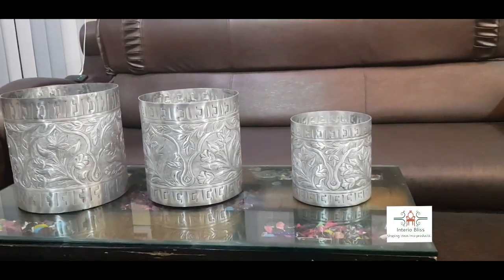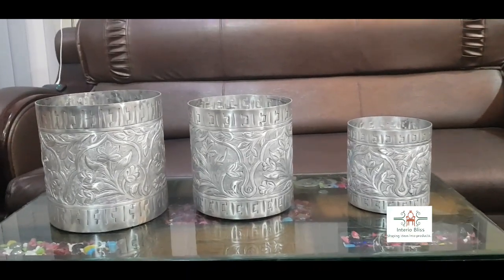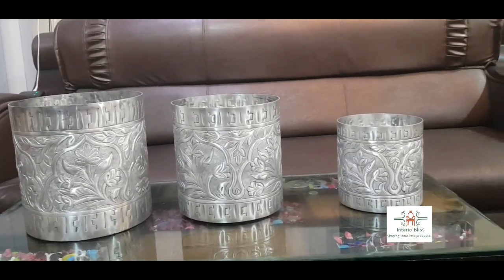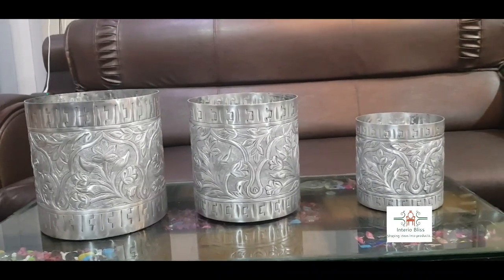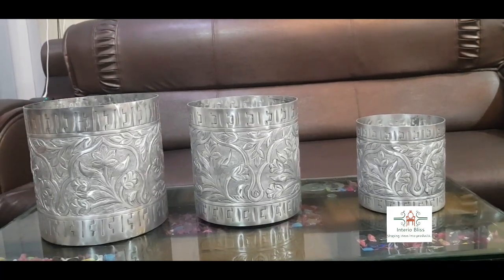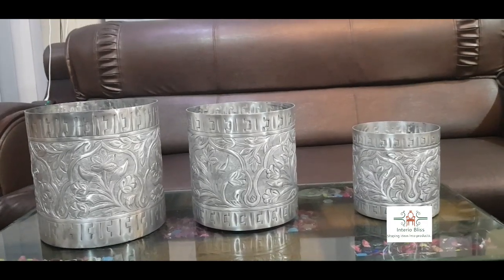If you like these articles, please come to the YouTube comment section to order them. You can also browse our website www.interiobliss.com to order more such products. Please download our application from the Google Play Store named Interior Bliss. Please subscribe to our YouTube channel and press the bell icon. Thank you so much.